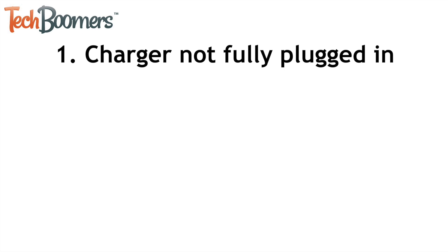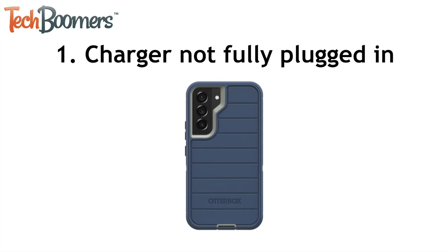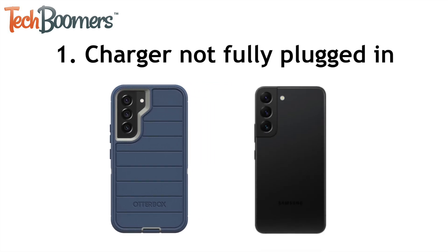The first issue that may be causing your Android to not charge properly is your charger not being plugged in all the way. This is a common problem if you have a case on your phone, especially if the case is a thick or bulky protective case. To solve this issue, remove your phone case and try firmly inserting the charger to ensure it's all the way plugged in and sitting straight.